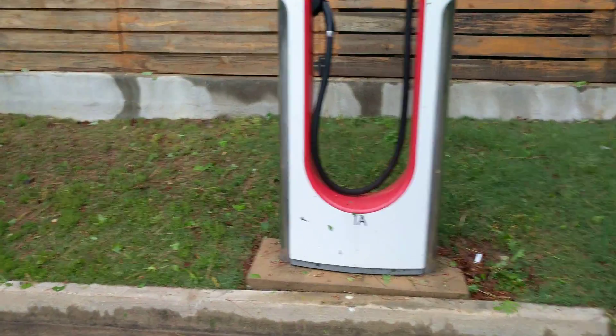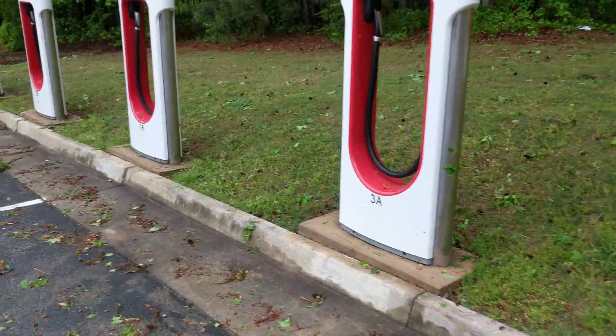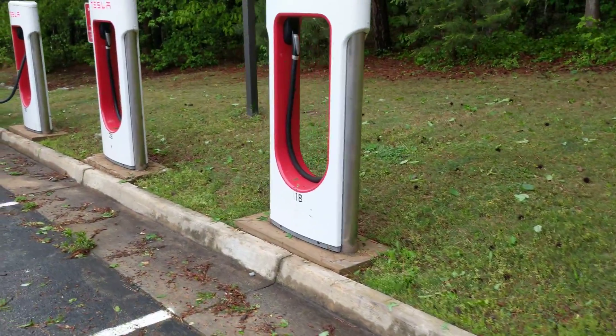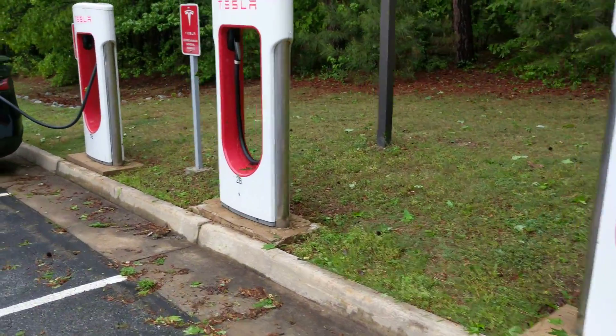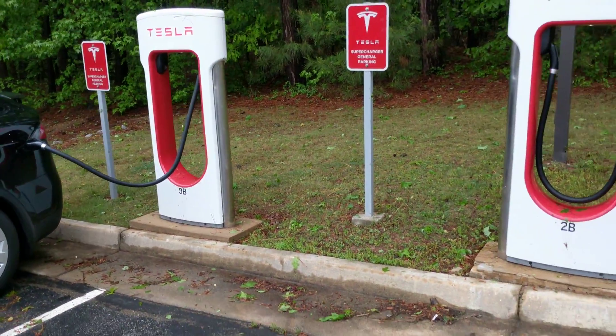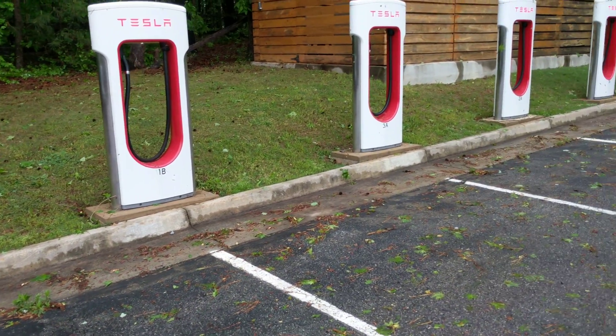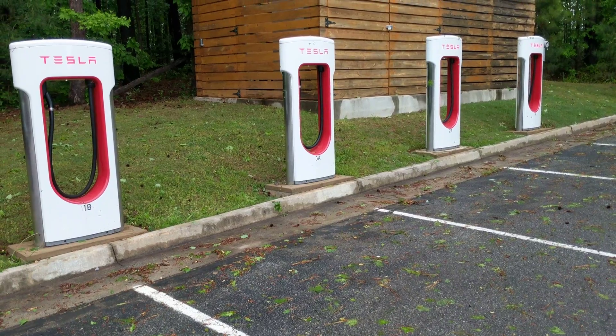This one's 1A, 2A, 3A, 1B, 2B, and I'm hooked up to 3B over here. The way it works is that if nobody else is here, like right now, I'm going to get full charging power, which is about 300 miles per hour of charge.